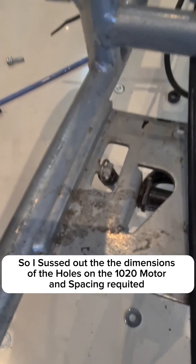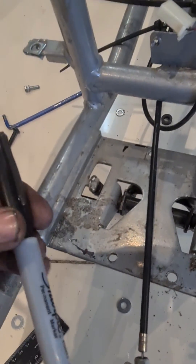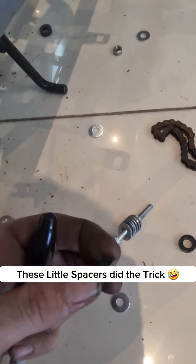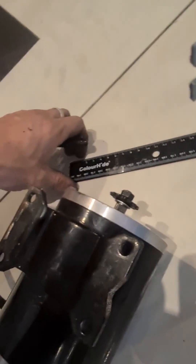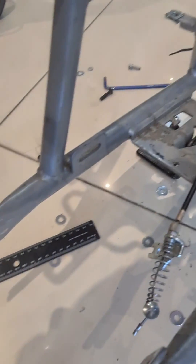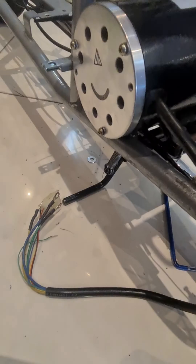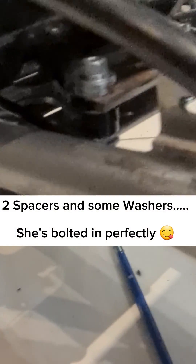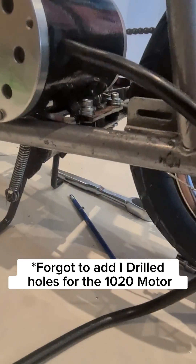Alright, so we've just been marking out the holes with a bit of permanent marker, getting them all ready. Got the spacers lined up, measuring out the holes. Let's see how she goes. So we've used spacers — see them in there — on three sides.